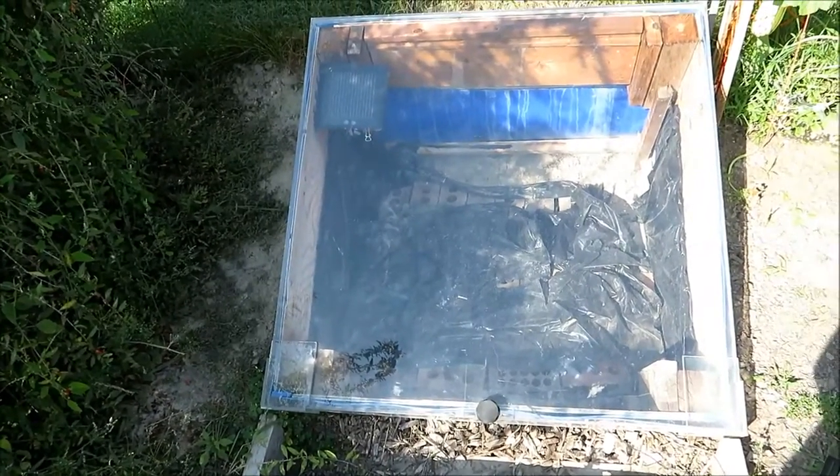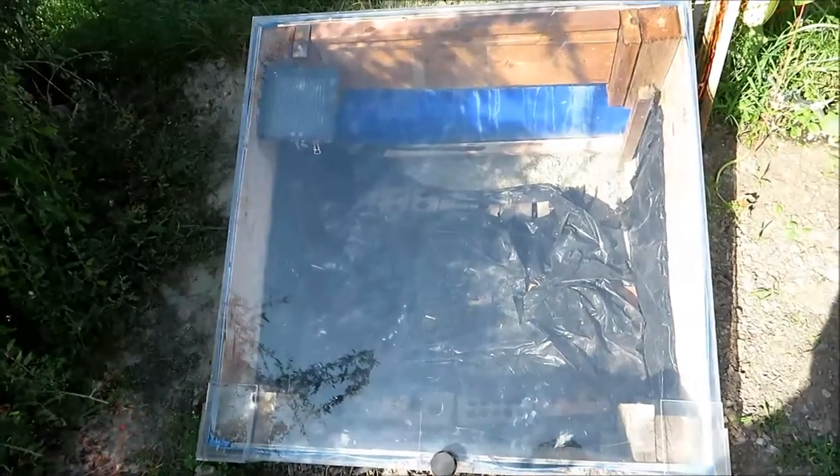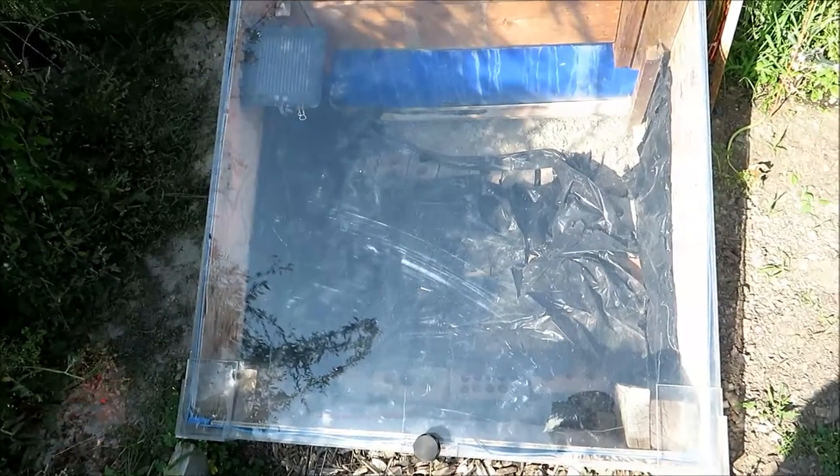This one I submerged into the ground and dug down about three feet. I put some foam insulation, then I put some bricks, then I put black plastic.